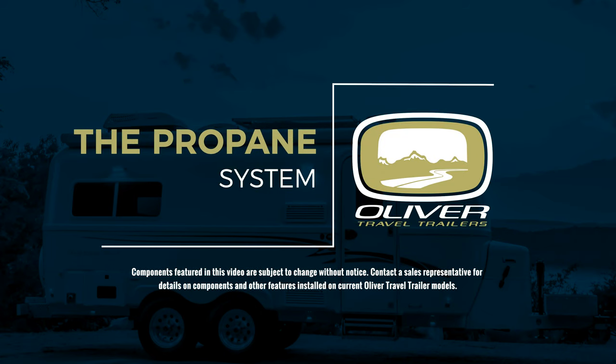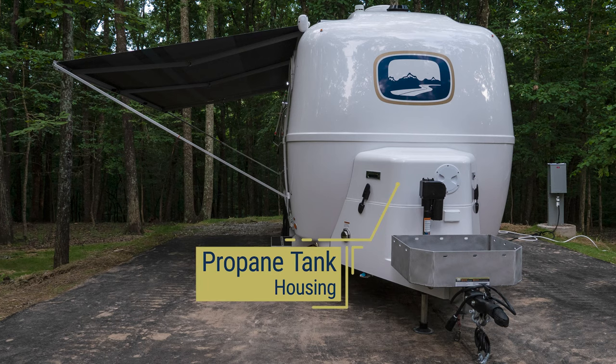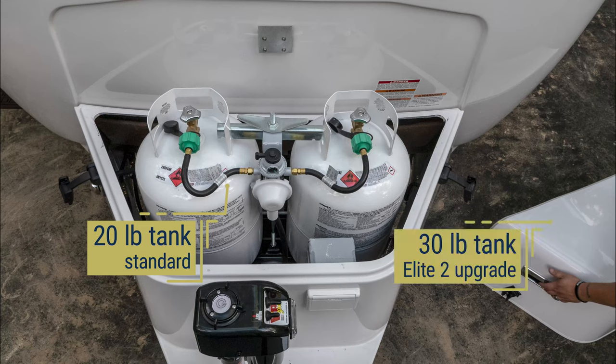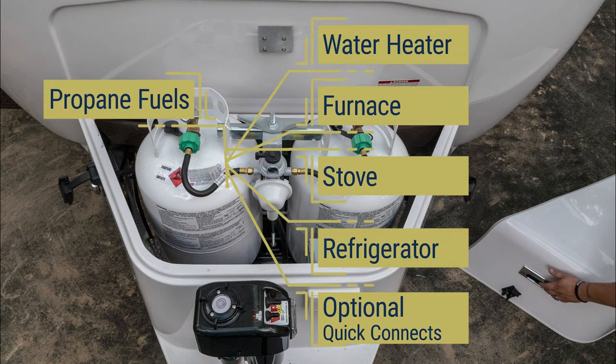The propane tanks are stored in the fiberglass propane tank housing located at the front of your travel trailer. Your Oliver comes standard with two 20-pound propane tanks. If you have purchased the Legacy Elite 2, you may have chosen the 30-pound propane tanks upgrade option, not available on the Legacy Elite model. The propane system helps operate several components on your travel trailer: the water heater, furnace, stove, refrigerator, and optional propane quick connects.